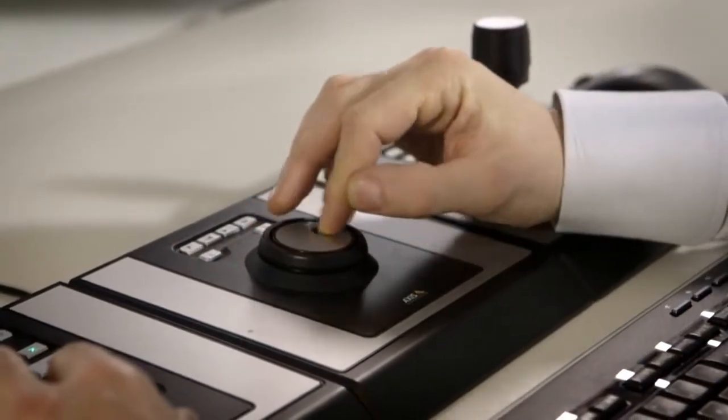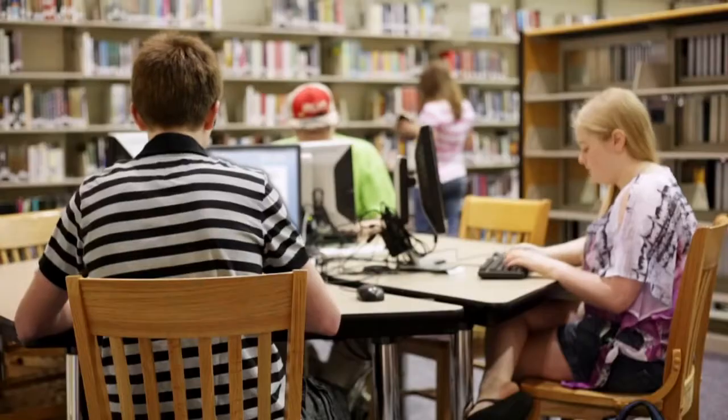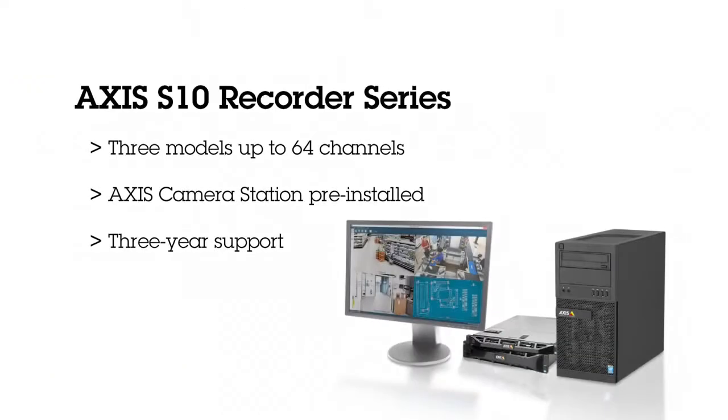The solution is the perfect fit for manufacturing facilities, larger retail stores, and schools where active surveillance is needed. AXIS Camera Station S10 Recorder Series – out-of-the-box ready recording solutions.